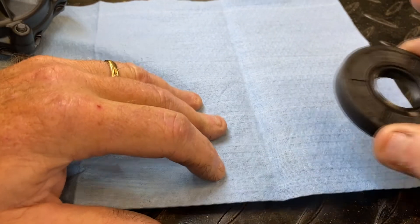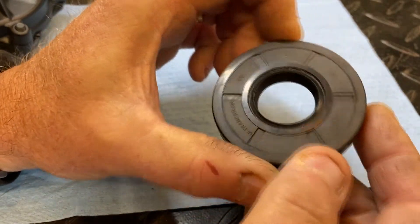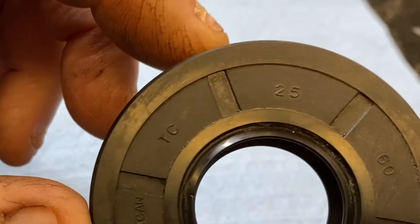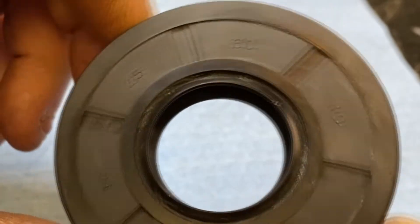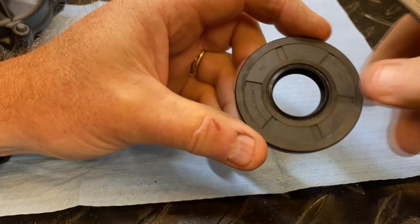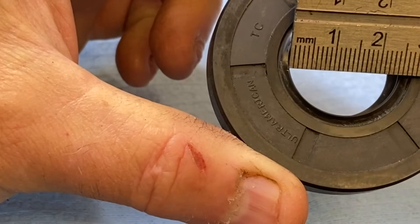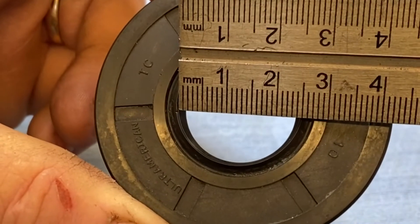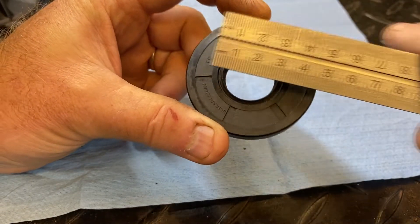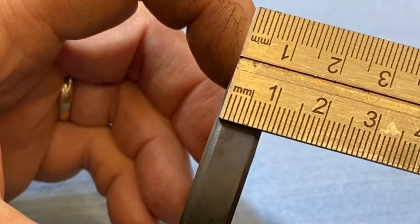On bigger seals it's a little easier because you've got more real estate, but let's take a look at this one here. This one you can see is a 25, a 60, and a 10. The 25 is 25 millimeters — we're going to measure it with the rule. Yep, almost right on the money — it's 25 millimeters. Then the second number was 60 millimeters, and then 10 for the width.